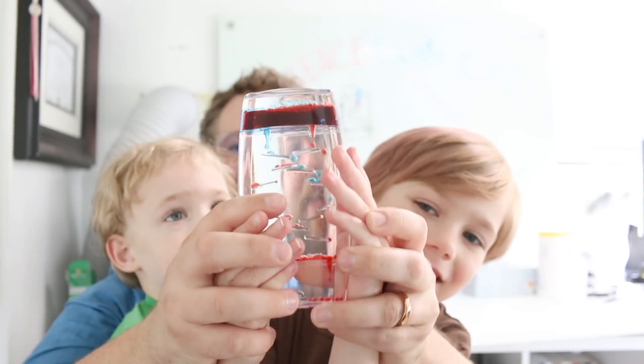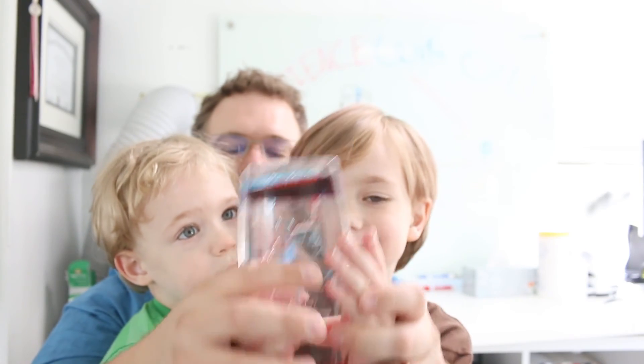We're going to do an experiment that's like your toy, because it uses oil and water and coloring. But it's going to be different. You ready? You guys ready? Present!